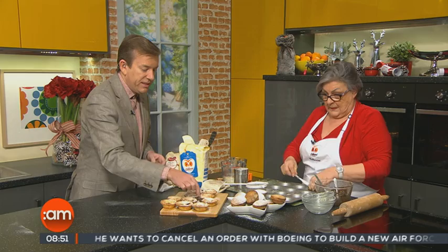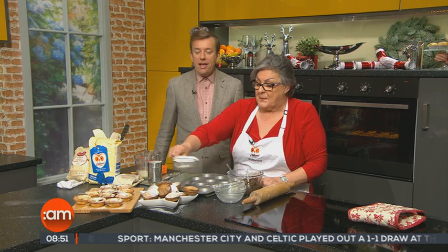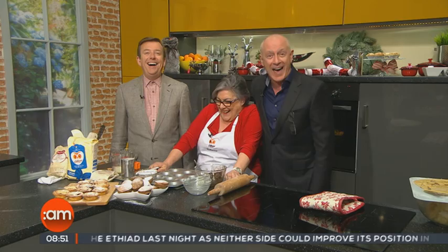And here are the ones with the little star — they're still hot. They're beautiful and they're actually so easy to make. Mark Cagney said if there's not at least two left for them, there'll be murder. So if people want to find out more: www.odlums.ie, or write to Odlums, Ballymount, Dublin 12.